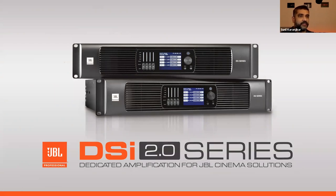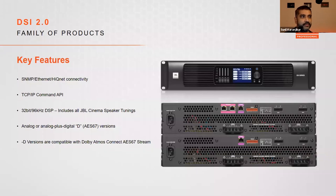Looking at some of the features on the amplifier: we've got cinema-centric communication protocols, SNMP with both polling and trap alert notifications, a small TCP command set for TMS/LMS systems, all cinema loudspeaker tunings built into the amplifier, continuous load monitoring designed especially for cinema, and a special Dash-D version which is the digital input networked audio amplifier compatible with Dolby's Atmos Connect AES67 stream.